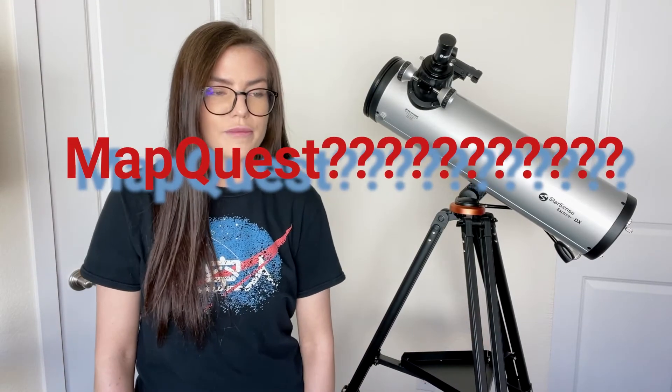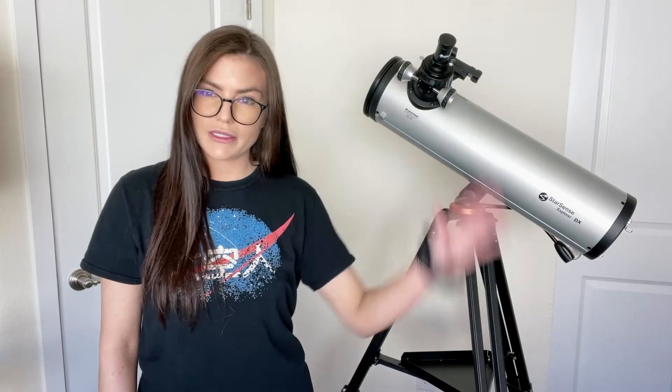Let's kick this off with one of the most notable features about this telescope, and that is that it is smartphone and app enabled. Celestron decided to develop a smartphone application called StarSense Explorer that you use with this telescope to navigate the night sky. Because there's a lot of things to look at in the night sky and there's just a lot to navigate — that's why star charts are a thing. All of the StarSense Explorer telescopes in the product line use that application, which is pretty cool.